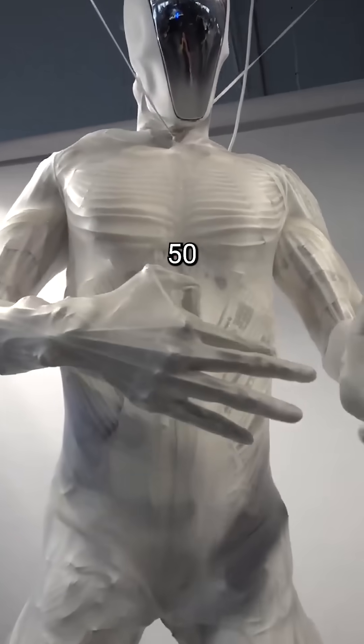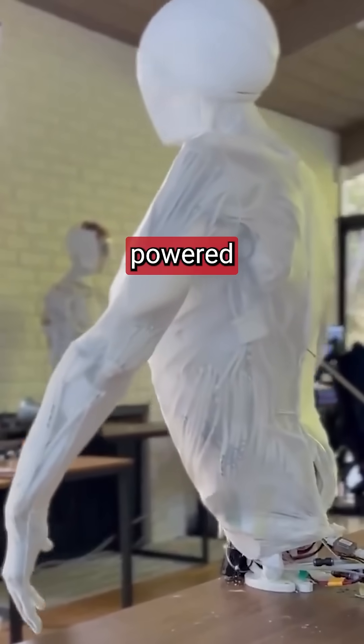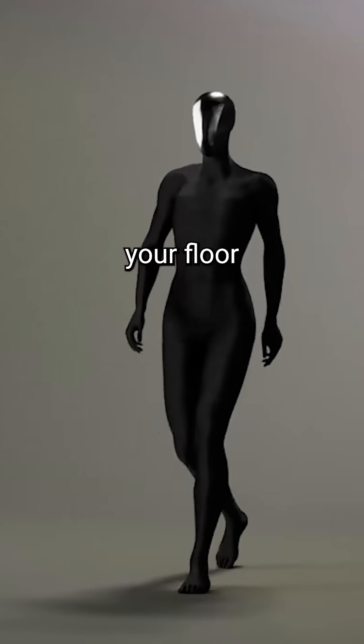Clone's muscles respond in under 50 milliseconds with its Nvidia-powered brain. Its water-powered muscles move 30% faster than actual human muscles. Clone weighs in at featherweight class, light enough that it won't damage your floor.